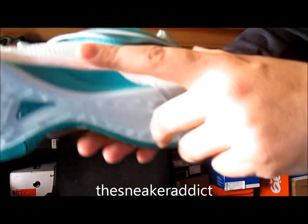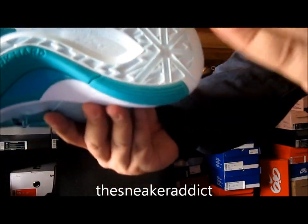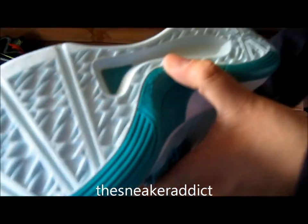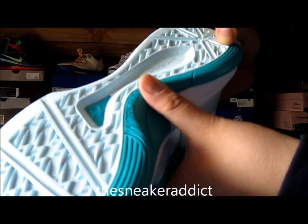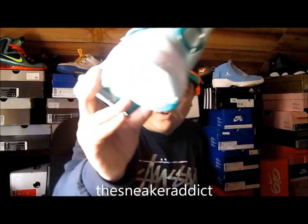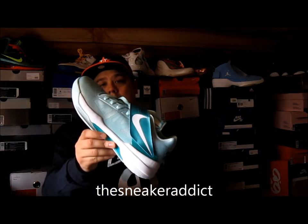White midsole, then more of that new green right here. There's the outsole — mint and new green right there. It has a signature and it says designed and engineered to the exact specifications.